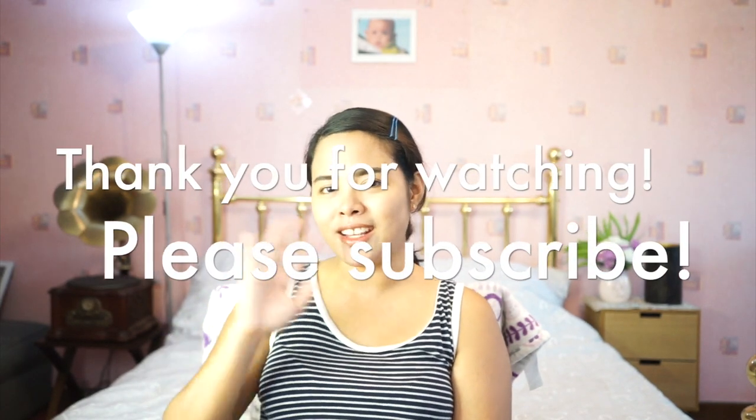That's all! If you have any questions, just comment down below or you can comment on my blog post. Thank you so much for watching this video — bye bye!